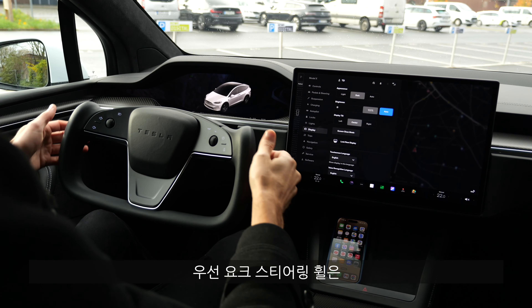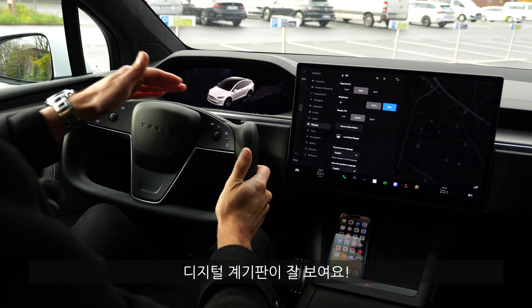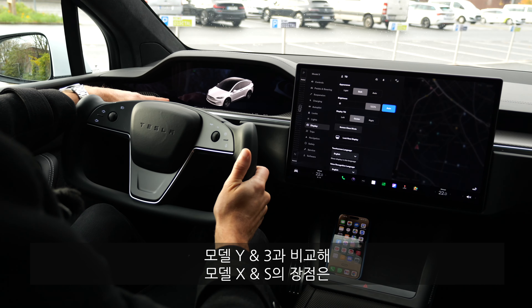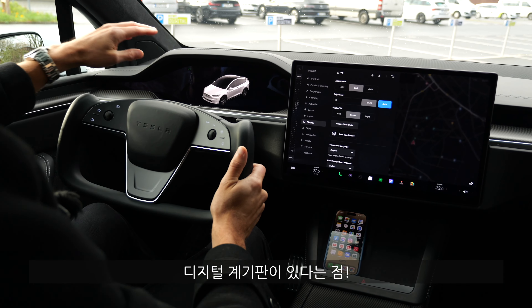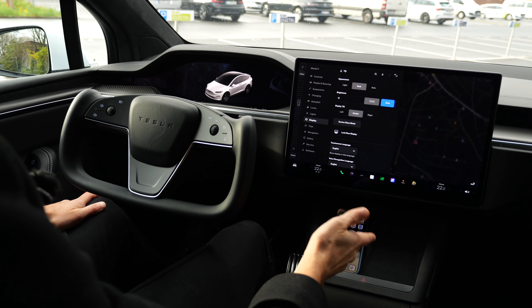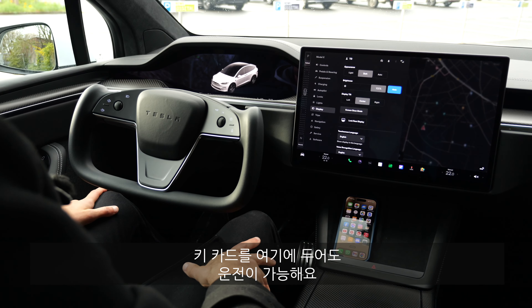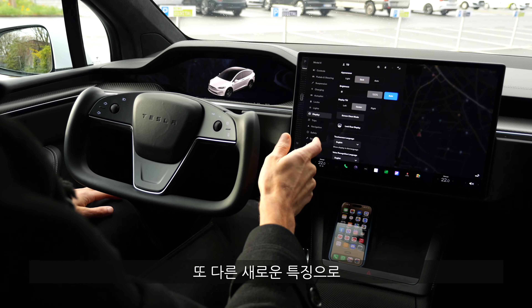The view through the yoke steering wheel to the digital instruments is a cool feature. The advantage of the X and S over the Model 3 and Model Y is that you get digital instruments — and I think it's essential to see not only the speed up there. Two inductive charging pads are still here, and you now place the key card there to drive the car.